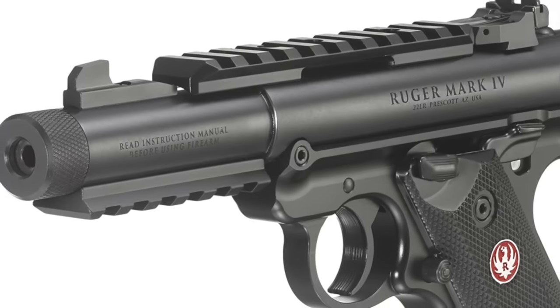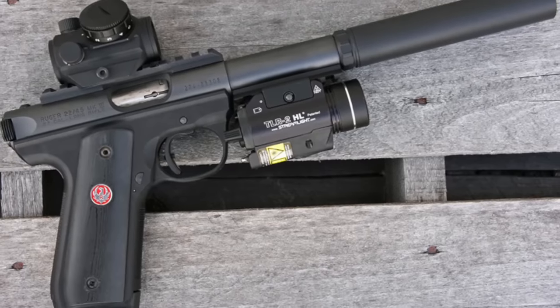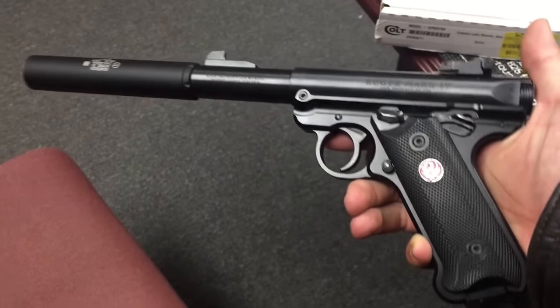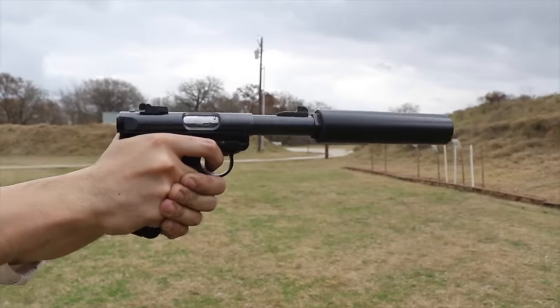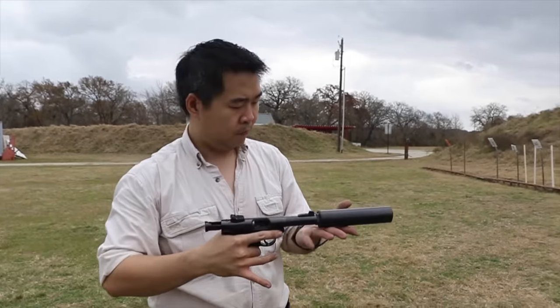Ruger also supplies two rails to attach onto the pistol for the installation of red dots or lights. Perhaps if you're a space smuggler running from stormtroopers, but I prefer the sleek image of the Ruger standard. The traditional Ruger grip angle is also my preference over the 1911 grip angle.